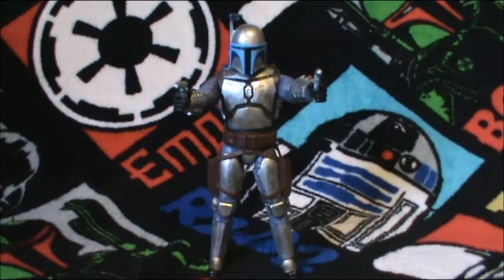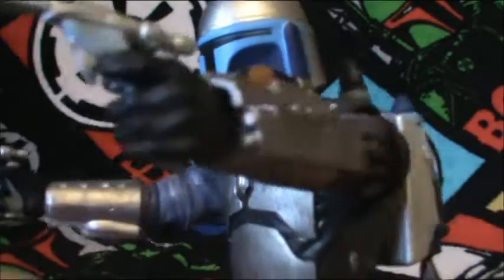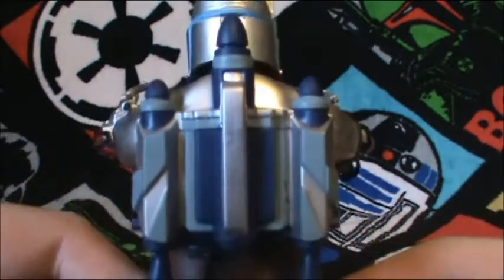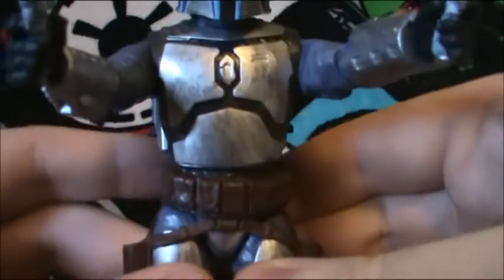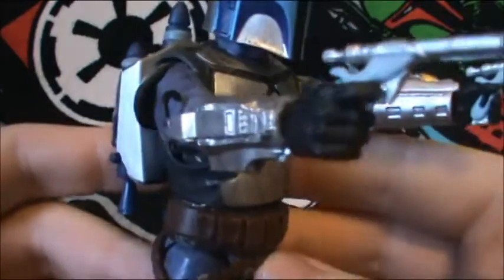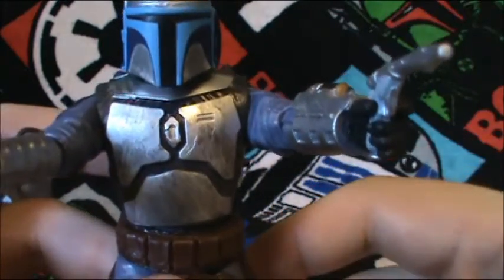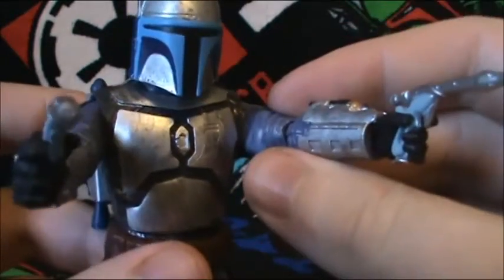With that said, let's go ahead and start the review. The detailing and the overall sculpt is just magnificent — perfect. It's A+. They really did a nice job on him. One thing I really like is that his armor has a battle-damaged or scuffed look, and it's not perfect, which is great. And the other thing I like is that his jumpsuit is not too purple. Usually with the 3-inch figures it looks too purple, but with this one it's perfect.